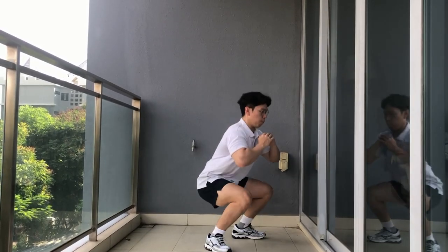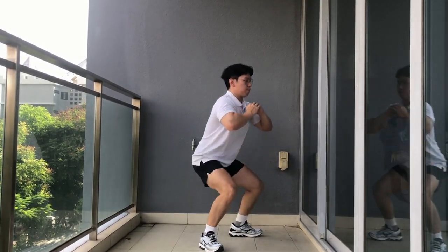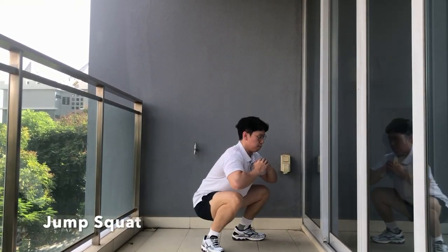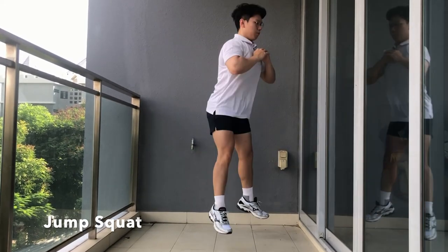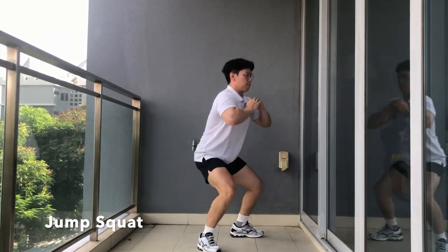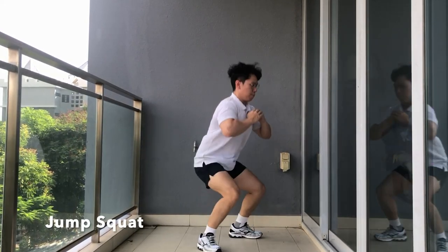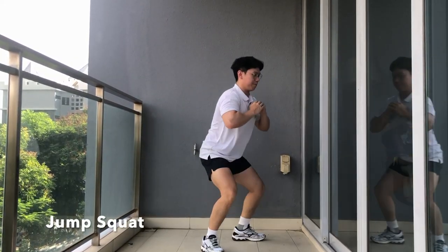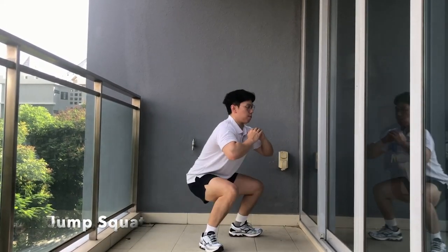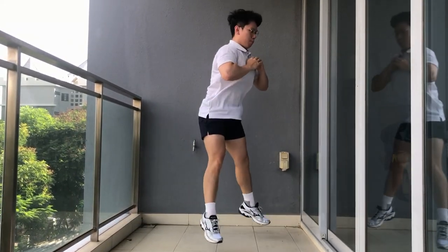The first exercise we will be doing is jump squats. This exercise is great in activating the glutes, the hamstrings, the quads as well as your hips. Just bear in mind when you are doing this exercise to ensure that your knees do not go beyond your toes. Keep your back straight as well as your core tight to prevent any kind of injuries.